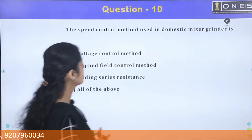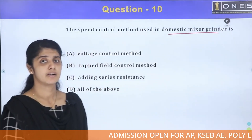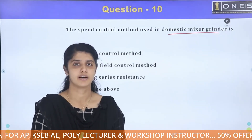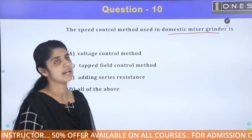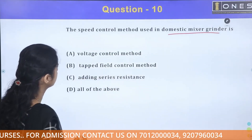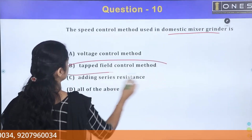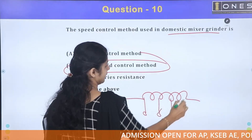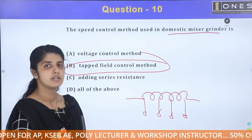The speed control method used in a domestic mixer grinder. The methods available are voltage control method, tap field method, and adding series resistance. For the domestic mixer grinder, the tap field control method is used for speed control.